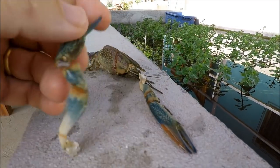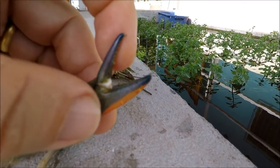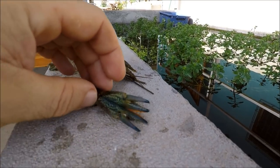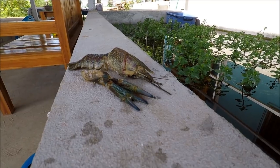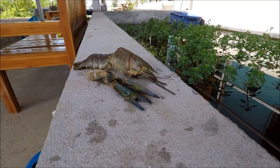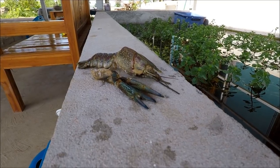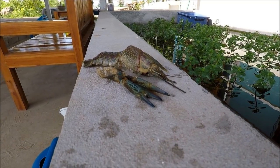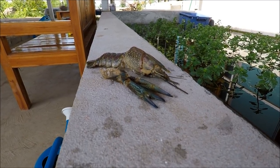They're growing well. We've been getting some brilliant tips off the internet and some very good information from some of you guys as well. One particular guy was growing these back in Thailand way back in 2001 — probably the first person to do it — and he's given us some great tips.